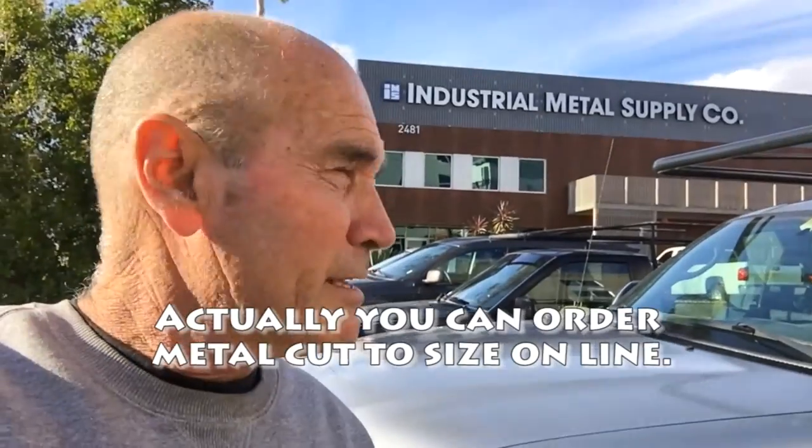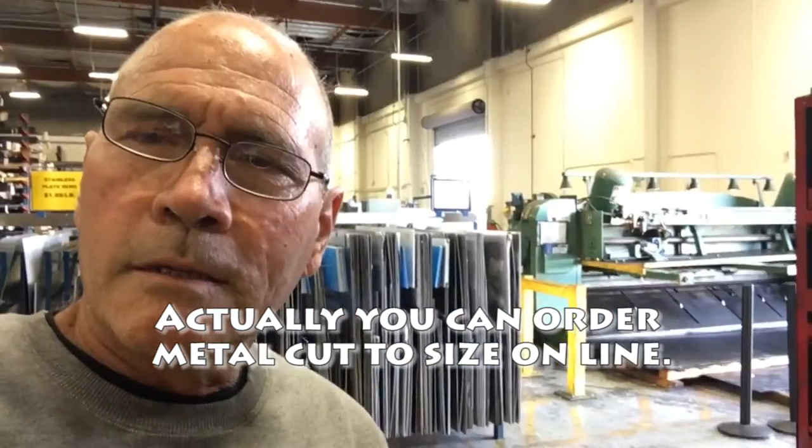I'm down here at one of my new favorite places to come. It's called the Industrial Metal Supply, and there's all kinds of cool stuff in here. I'm doing this video out here because I'm not sure how friendly they are in there toward cameras, but these are really pretty nice guys. If you don't have one of these places near you, that's kind of too bad because they're really fun. One of the really cool things about this place is they're going to cut these pieces of metal for me on that big machine that you see back there.